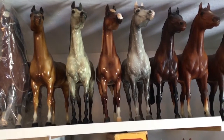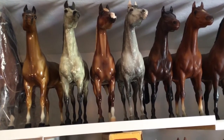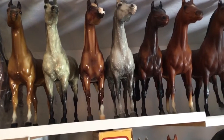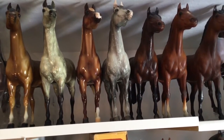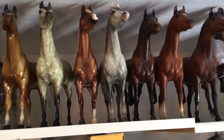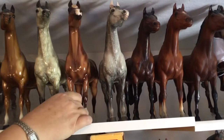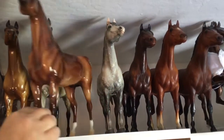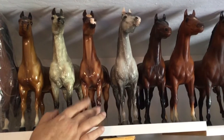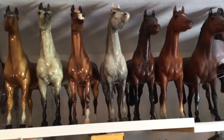Then we have the black point dapple gray proud Arab stallion. When I get down off the ladder to the proud Arab mares or foals, I'll show you the difference between them. Next we have — I'm not sure how to pronounce him — Beg May. He was a special run from the Breyer New Jersey event a couple of years ago; they only made eight of him. He is really pretty — they did a beautiful job with the dappling and the gloss. I was lucky enough to buy him; I was literally the last person to get one.